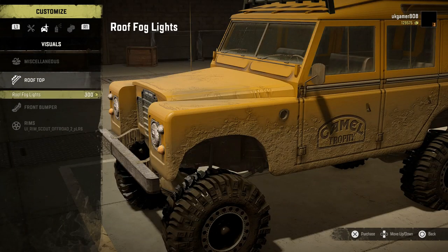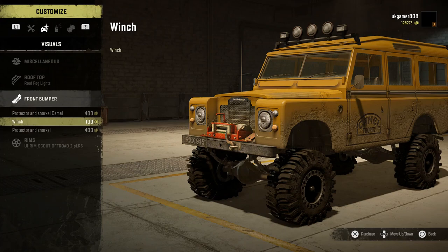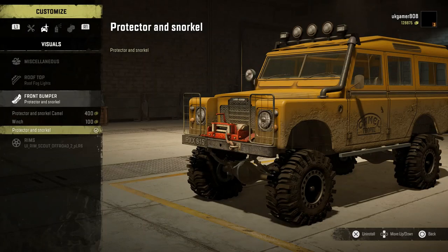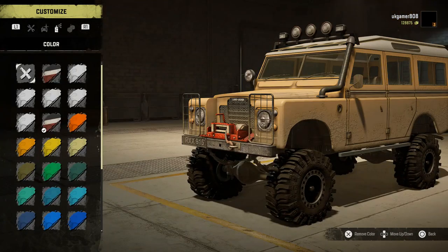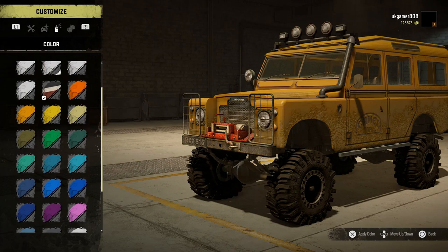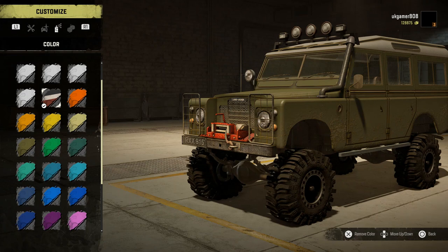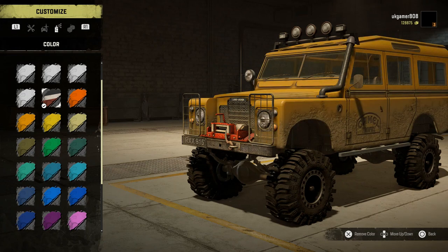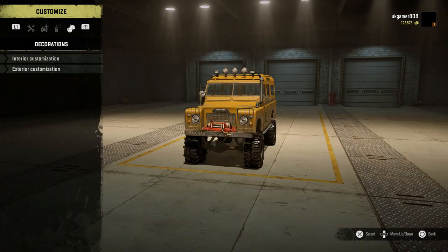There's also a snorkel option, though it's not currently available to me. Under miscellaneous you've got a roof ladder, rooftop extra lights, and a few different bumpers — one bumper actually comes with a snorkel built in, saving you some money. There are standard rims available, and then the colors section has all the different colors including the classic light blue you always see on these Landies. There's no interior customization available at the moment.